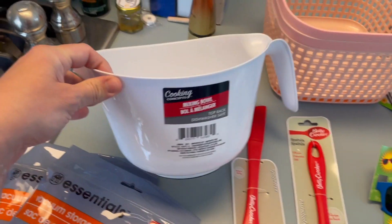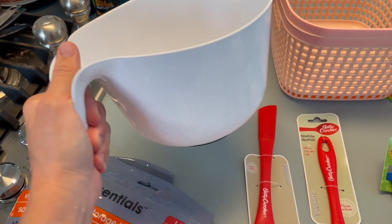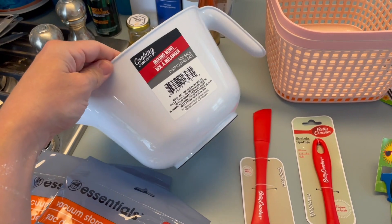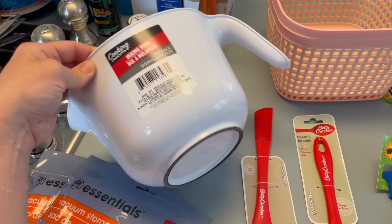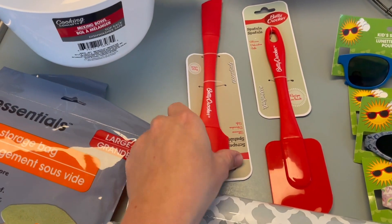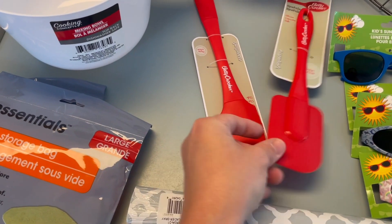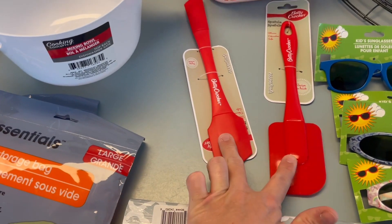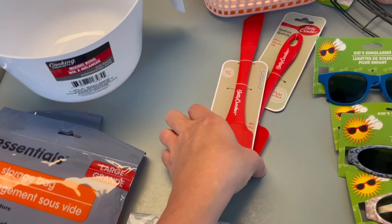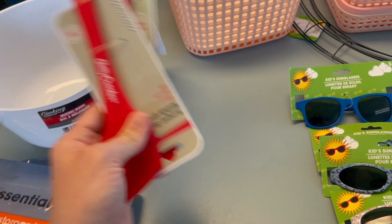I also got this mixing handle — I have a glass one I recently got and I love having a handle when I'm stirring and mixing. This one isn't super sturdy but it's about as sturdy as you'd expect for plastic. I might end up getting more. I also wanted some more spatulas from the Betty Crocker brand — I love using these to scrape when I'm baking or cooking and there's stuff stuck on the side.